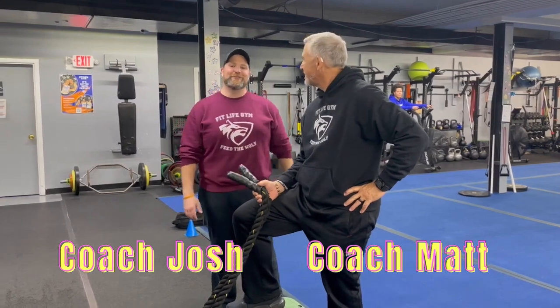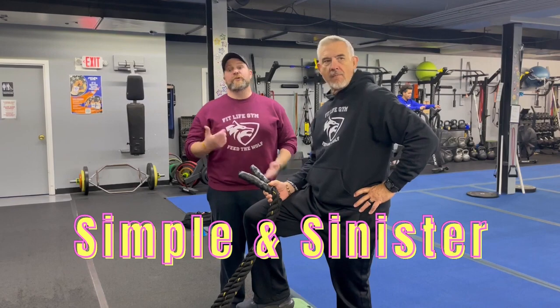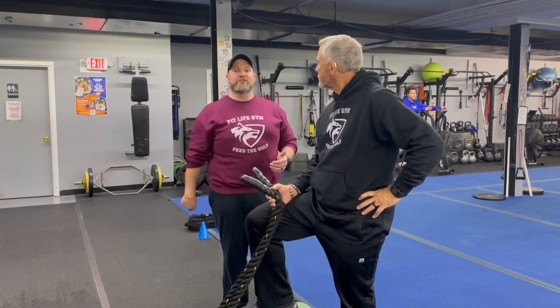Hey, what's up everybody? It's Josh here. I'm here with Coach Matt and the rest of our coaching team, and we're going to go over this week's simple and sinister workout for you. For this workout, we're going to have five stations with one exercise at each station. It's going to be 25 seconds of hard work, two seconds to switch, and we're going to go around the room four times to finish your workout.